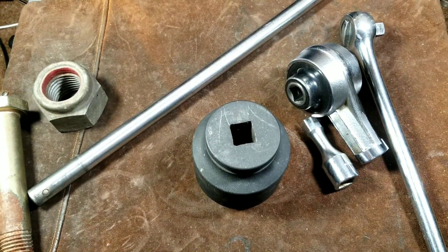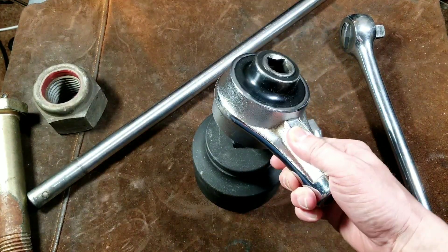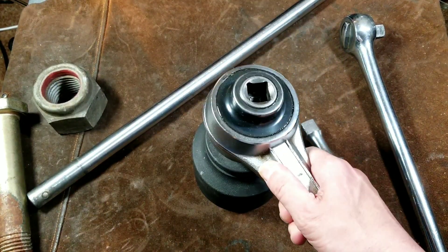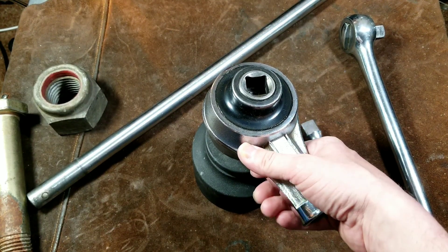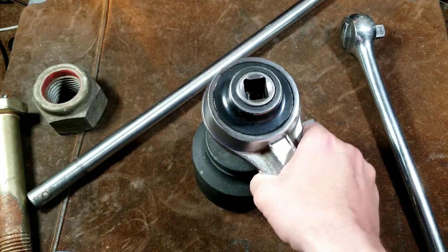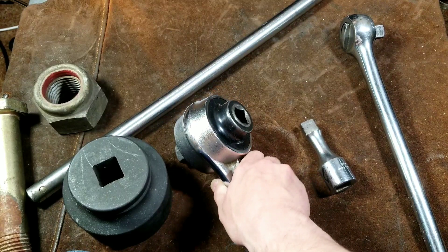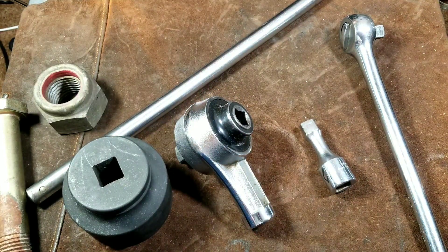I just wanted to do a quick review of this X4 torque multiplier. There just aren't many reviews of torque multipliers on YouTube in general, and hardly any about actual hand tool torque multipliers versus ones designed to be used for semi truck lug nuts.